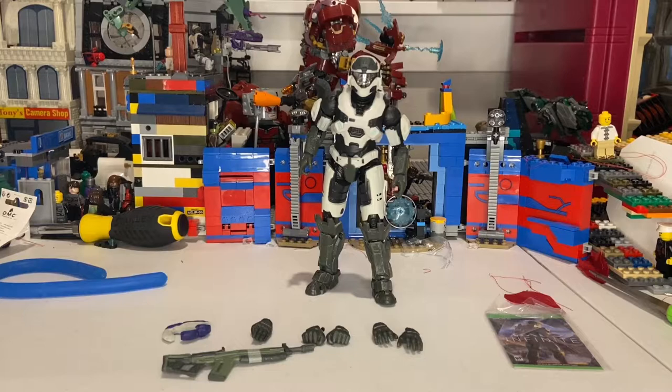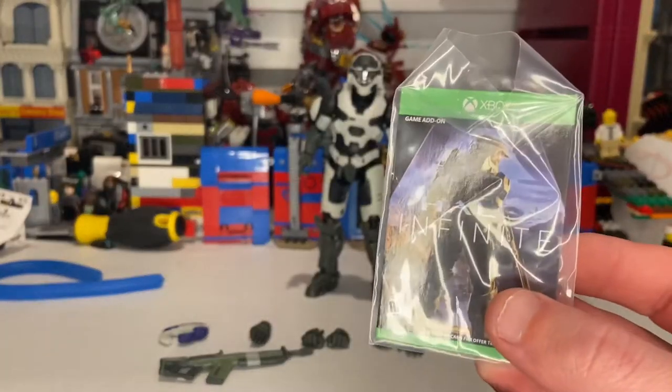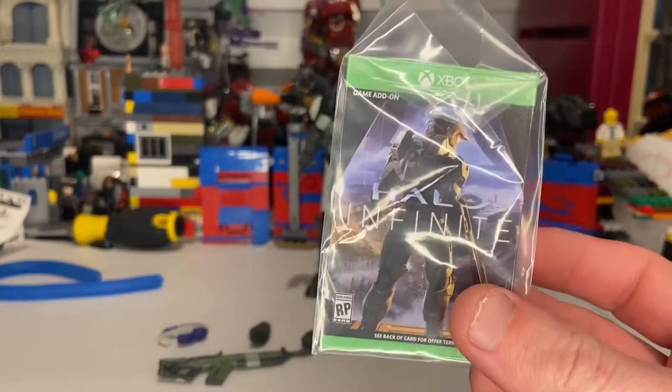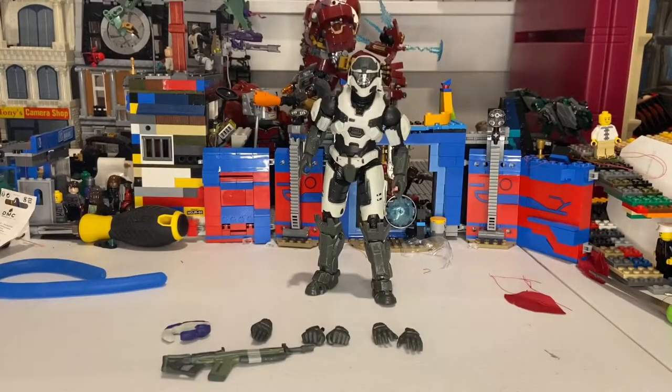Let's crack it open. Here's the Spartan Mark V figure out of the packaging and he looks really cool. First, starting off with all of his accessories — he comes with a little add-on code card, but I'm not going to turn it around since it has my code. I'm probably going to get an Xbox sometime after I get the PS5 — and a lot of you know why I'm getting the PS5 first: Spider-Man, Miles Morales, and the three other games.